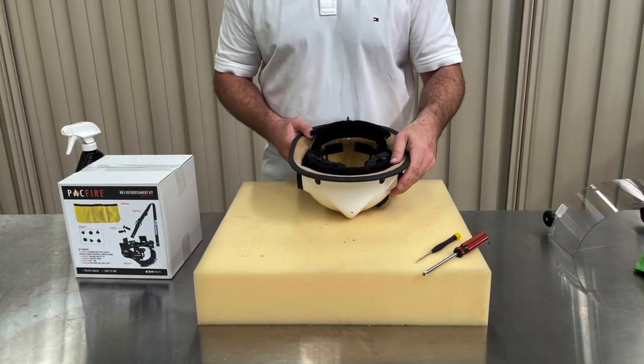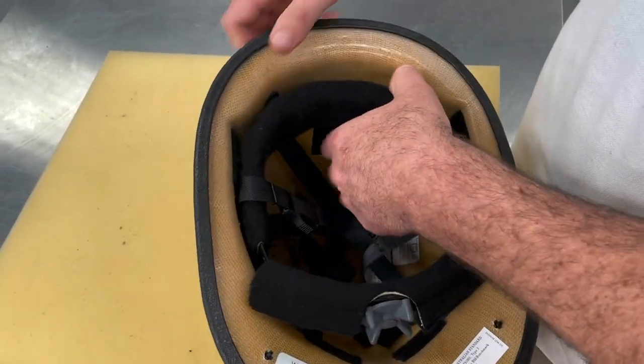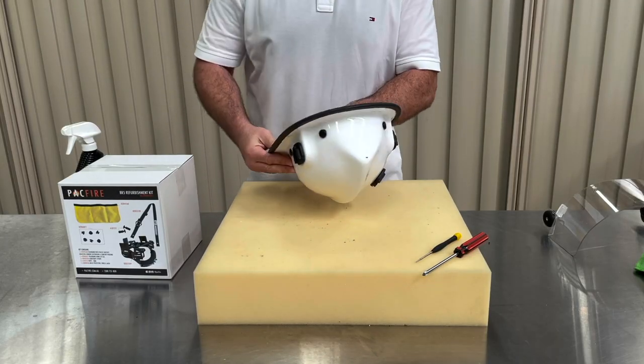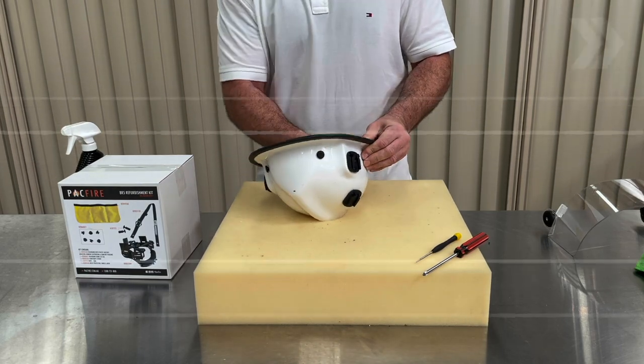Next, let's remove the helmet's headband and ribbon suspension. There are six suspension points which fasten the headband to the helmet's shell. Hold the first suspension point and push up firmly until you hear it unclip from the dome fastener. Repeat this process for the remaining five suspension points.